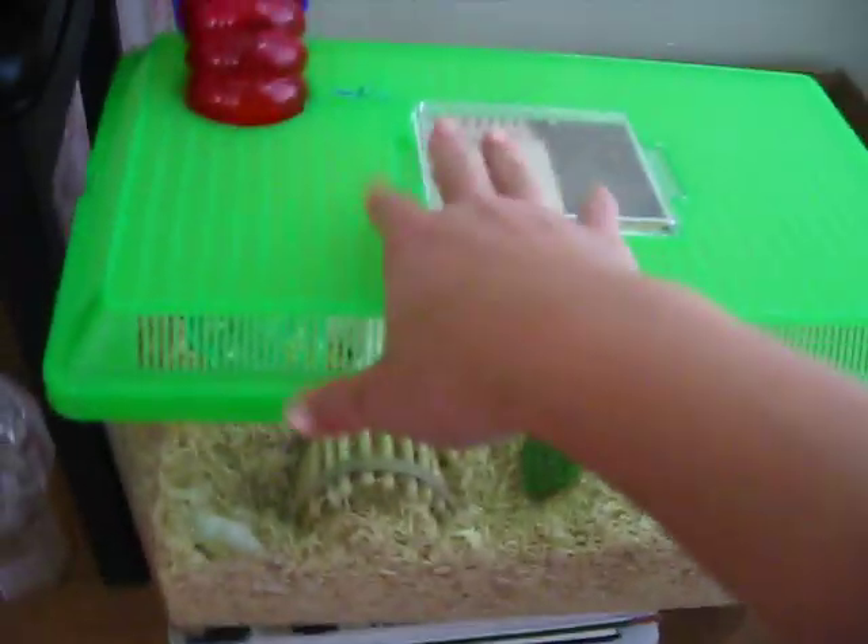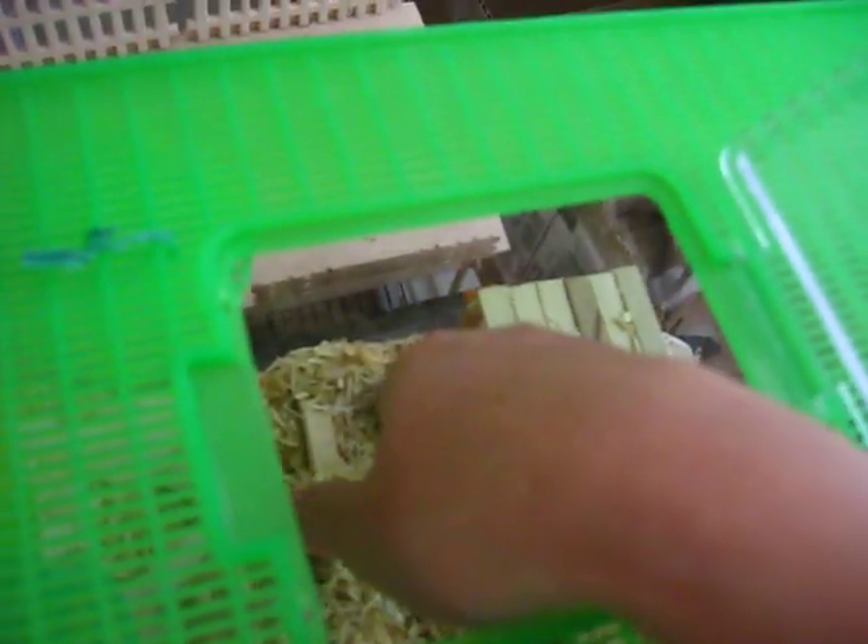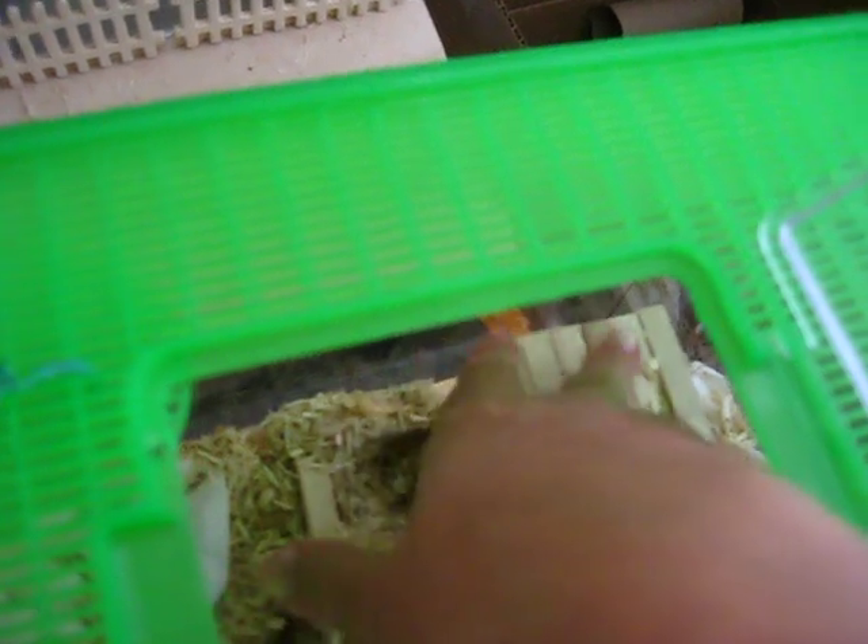Here's the large critter keeper — it's his burrowing room. Inside he has a little wooden structure that I made out of popsicle sticks. He likes to go under it and sleep.